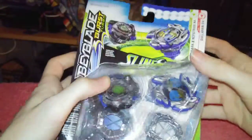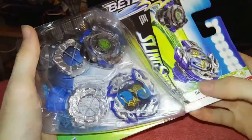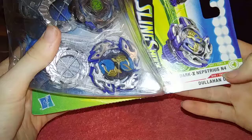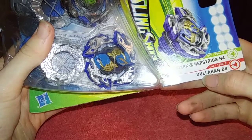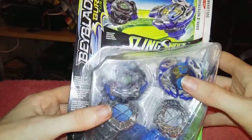Hello, New School Beyblade here, and today I am doing a Beyblade Burst unboxing video. It's Beyblade Burst Turbo — Dark X Nemesis or Neptunius N4 and Dolahan D4. This is a Hasbro exclusive Beyblade.